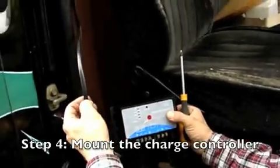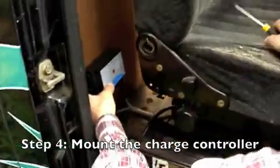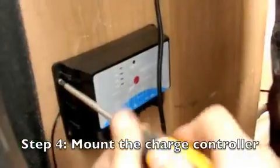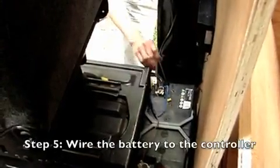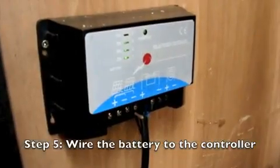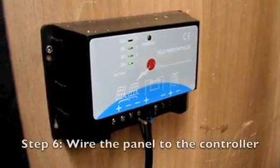Okay, so here we have the lead coming from the panel. We're going to mount the charge controller here just next to the battery and connect everything in. So now with the battery wiring, it's showing it's three quarters charged. We have time to wire in the panel.